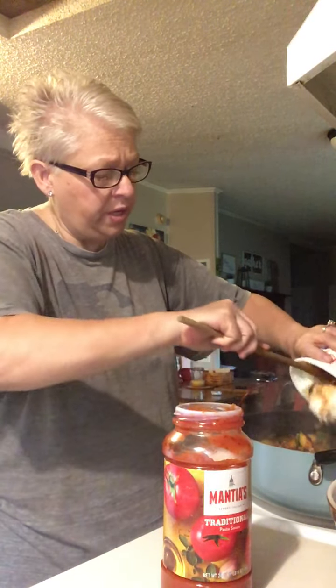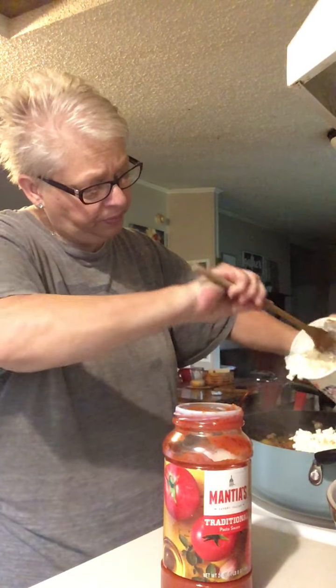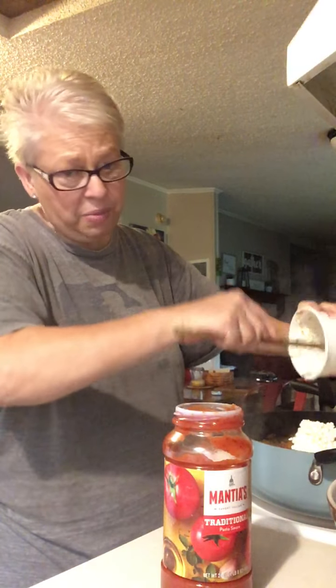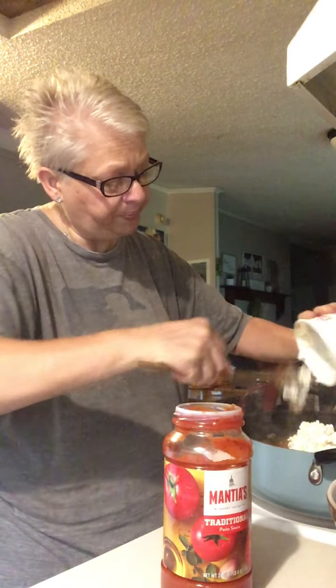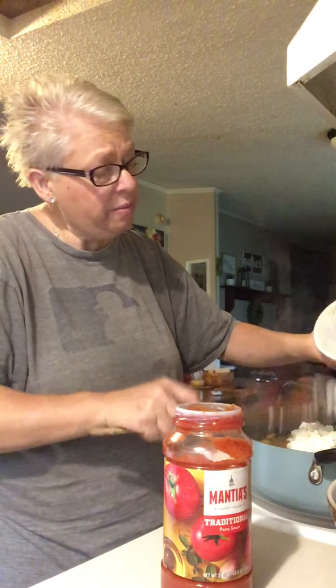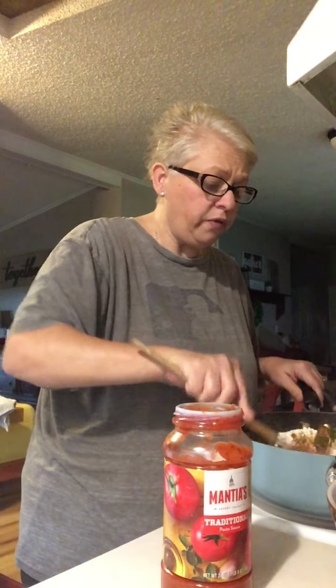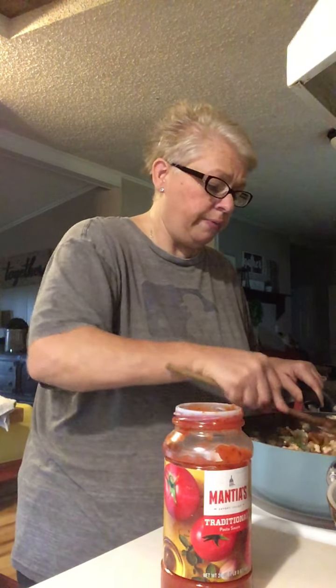Next comes the cottage cheese — any kind of cottage cheese you want, doesn't matter. I like to use a whole tub of cottage cheese when I make a big thing like this. Maddie and I like ricotta, the boys don't, so just to keep the peace and make everybody happy I just use cottage cheese. You can use ricotta, but don't forget ricotta doesn't have a whole lot of flavor, so season it up a little bit before you use it.